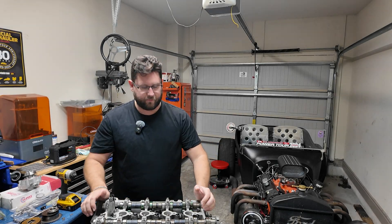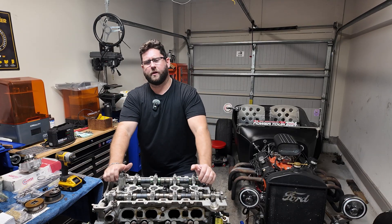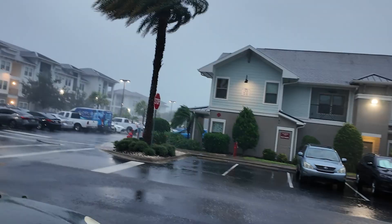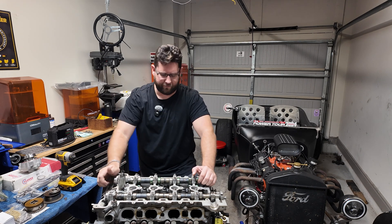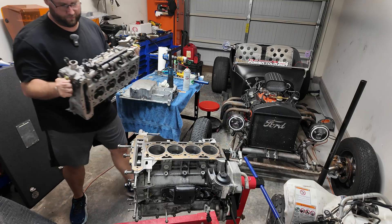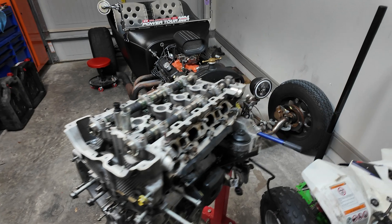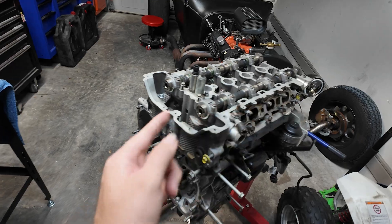It looks like the YouTube algorithm brought you to part three of our Ecotech build — actually our DF Goblin kit car build that we're using an LNF Ecotech in. This is part three of our build. Over the past couple weeks, after getting hit by hurricane after hurricane after hurricane and working on everything in candlelight like it's 1885, we finally reached part three. If you didn't catch part two of the build, we put the heads on, piston rings in, pistons in, all that other fancy stuff. Links for part two and part one are in one of these corners here.